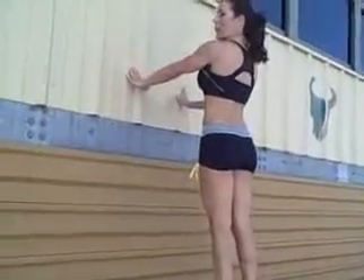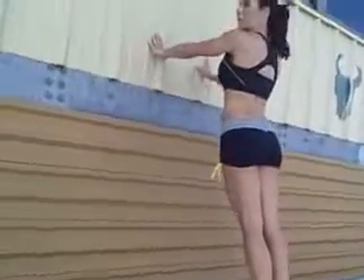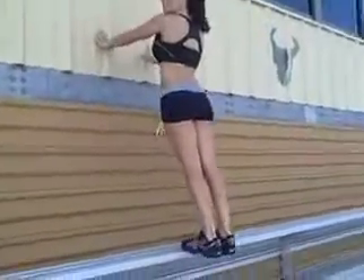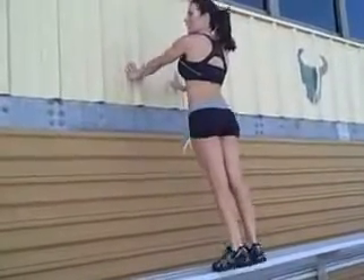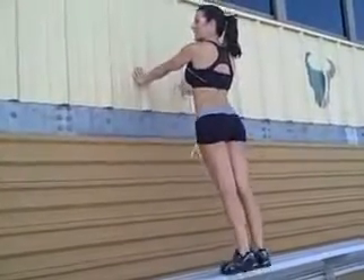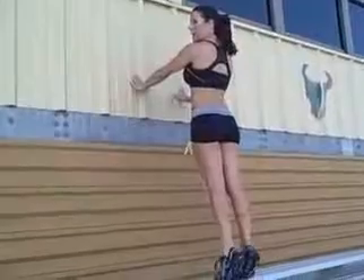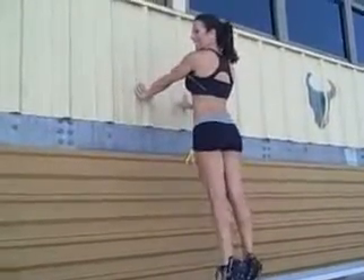Come on, put your toes to the edge. Go all the way up on your tippy toes. Really work those calves. Make them burn. Make them work. I can feel it. All the way down. Pause at the top. Down. Work those calves. Feel it.